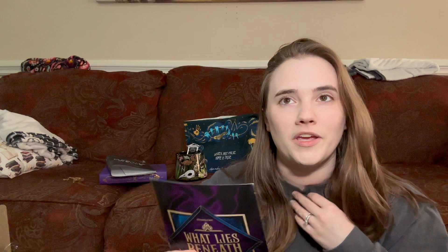Next month's theme — we have June 'Night and Day.' I already know what the book is because I actually used to be part of this author's Patreon because I love their artwork — they're also an artist. So I think it's really cool that they finally got their book out. The Sun in the Void by Gabriela Romero-La Cruz. Our Illumicrate edition is signed by the author and features an exclusive cover, digitally printed edges by Chatty Nora, end paper artwork by the author — I told you she's a gorgeous artist — and foil embossing on the hardback. All items are inspired by the duality of night and day. This month's box will include a set of shoe charms. That's fun, that's different. I hope you guys enjoyed it — I loved everything that was in here. Really excited about the book, I can't wait to read that.